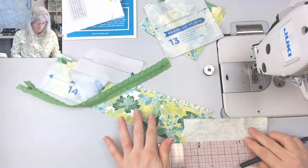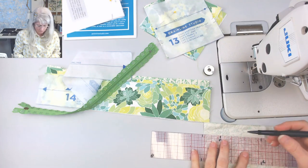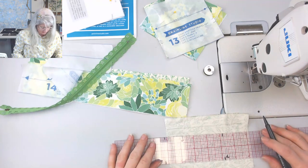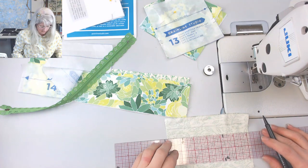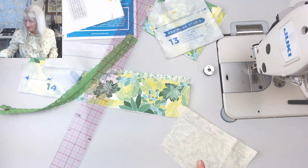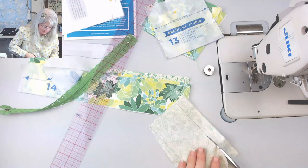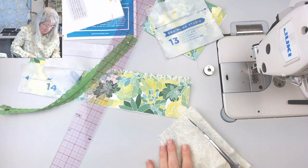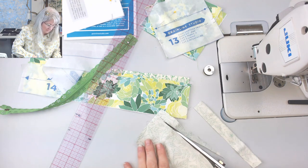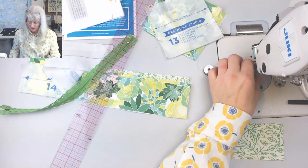I'm going to make a little tube. I'm going to eyeball it — this is me at my machine all the time, I'm winging it. You probably won't have to do this. I actually have a zipper for the other one I'm making — this was a last-second thing and I was like, oh this sounds fun.